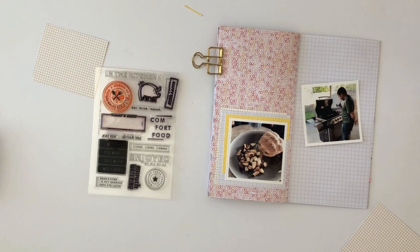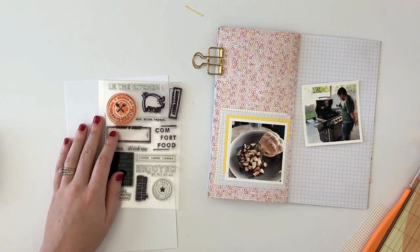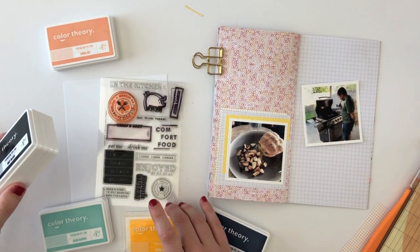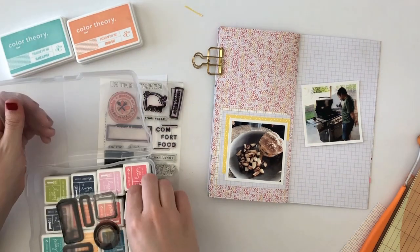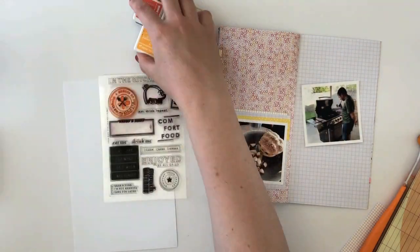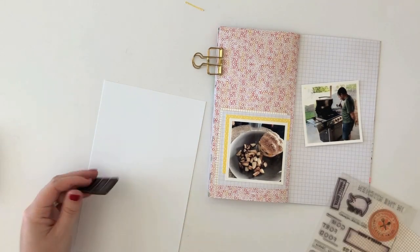I'm documenting our first barbecue of the summer. I pulled out a couple of these old Kelly Perky stamp sets. She definitely knows what she's doing when she designs these food-themed stamp sets. I always love the sentiments and the different illustrations that she puts in these stamp sets. I have a couple of my favorites here.